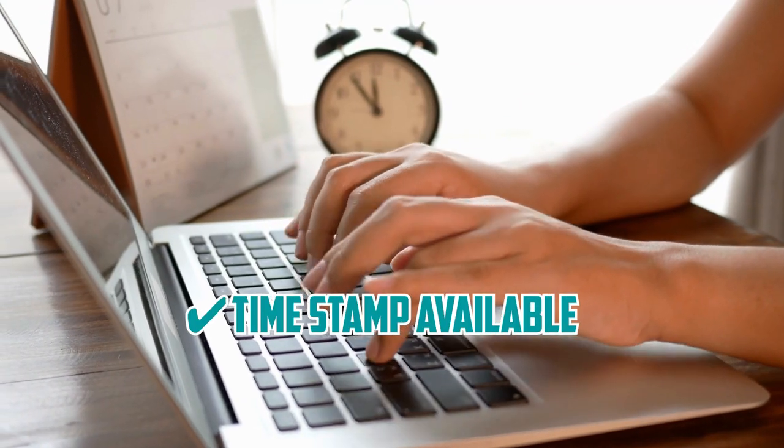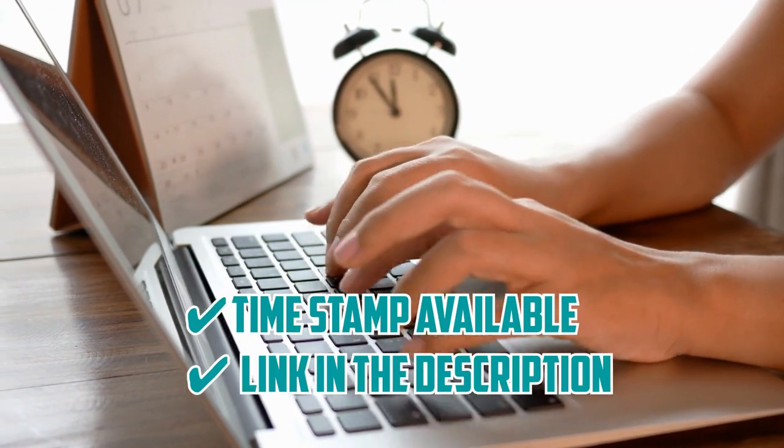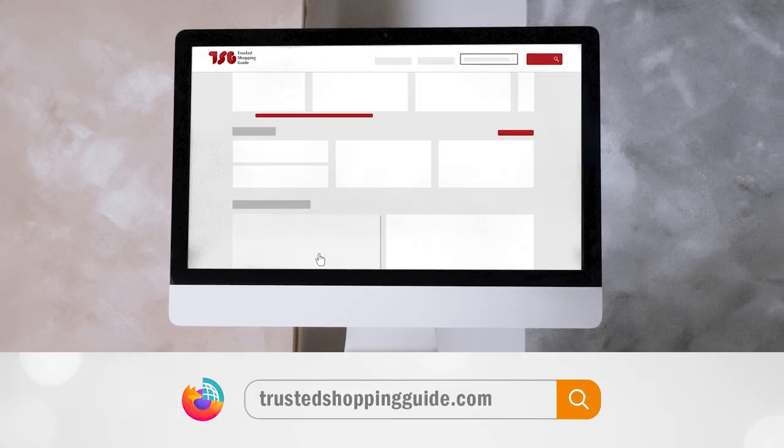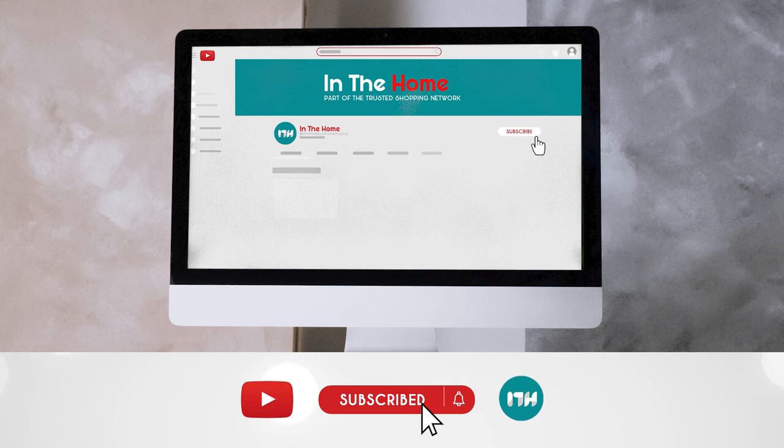To help you further, there are timestamps and direct links to all the products in the description below. Be sure to visit our website at TrustedShoppingGuide.com for more of our research in the home, or alternatively subscribe to this channel for regular updates.